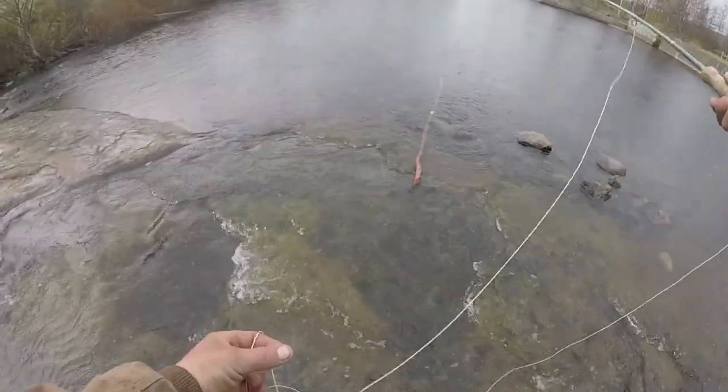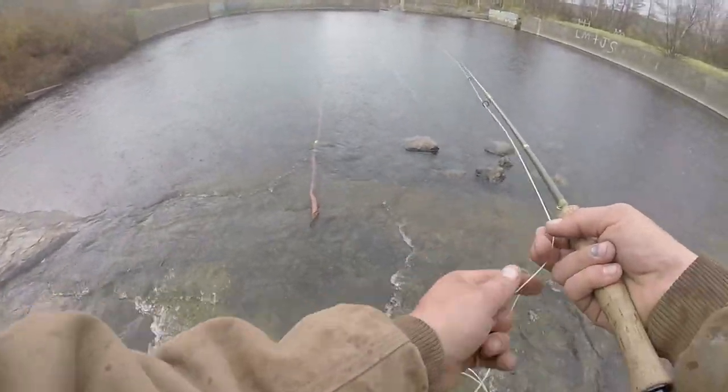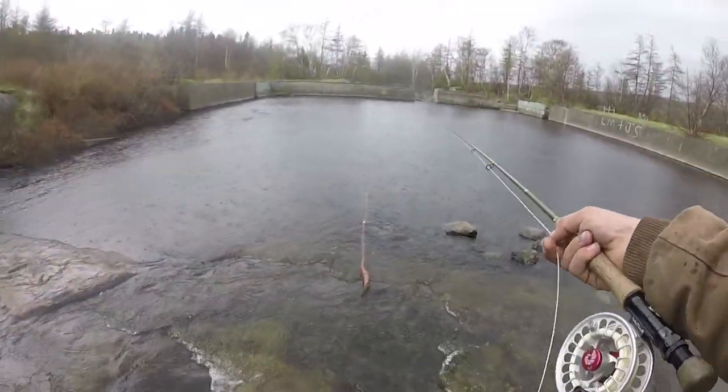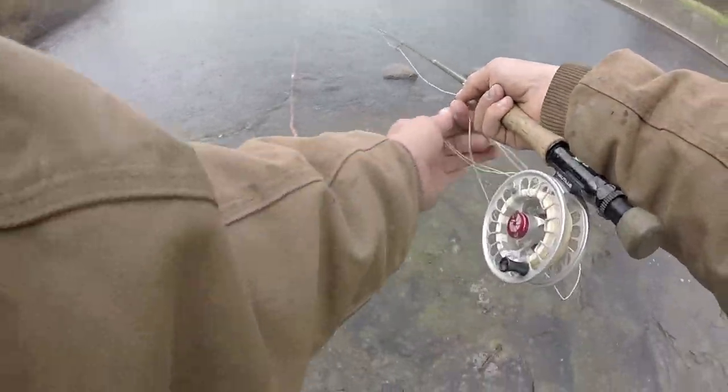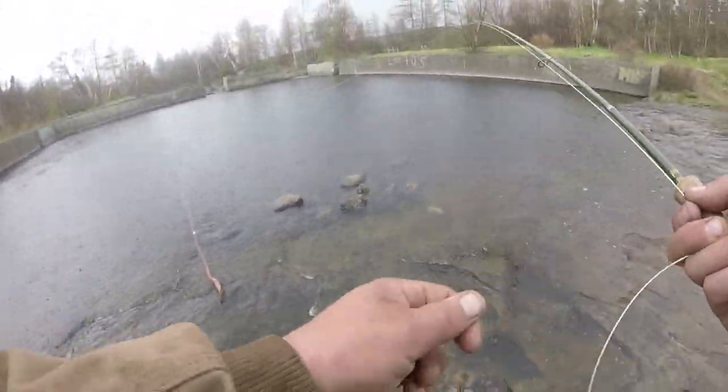I am not giving up though, I want one fish before I leave. Come on little small guy. Got him, got him!